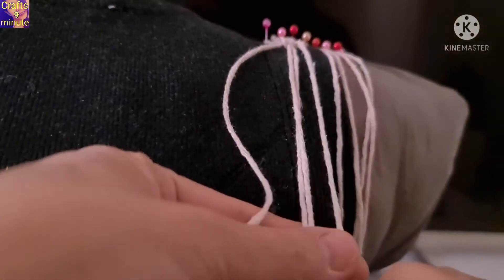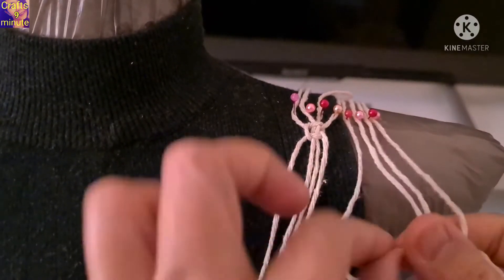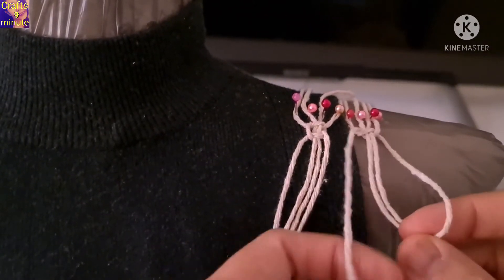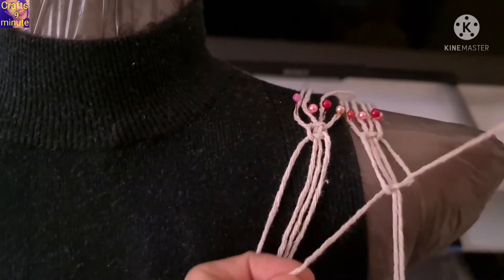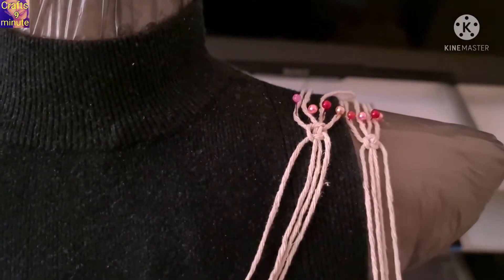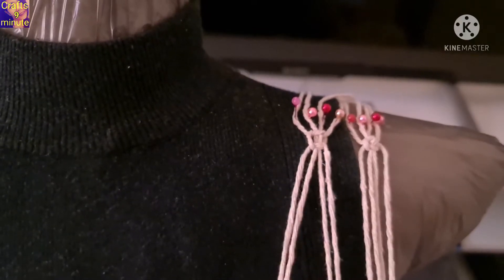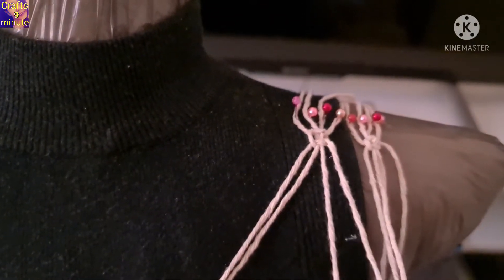Put cord 9 in the middle of the right shoulder. Put cord 10 in the middle of the right shoulder.